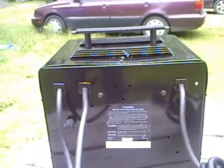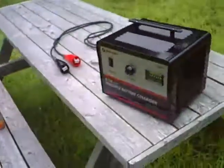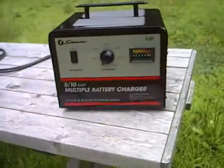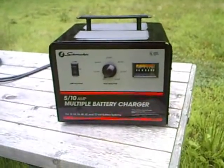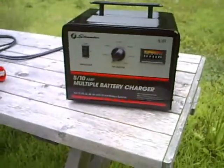But here it is. Hopefully I should be getting the rest of my electric parts in the next couple weeks. My goal is to have my first test drive of some sort done by the end of August, so we'll see you soon.